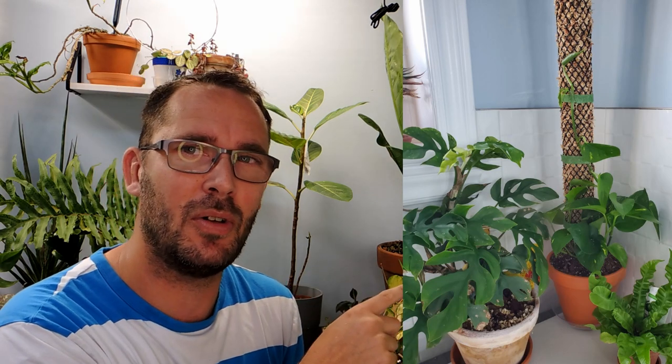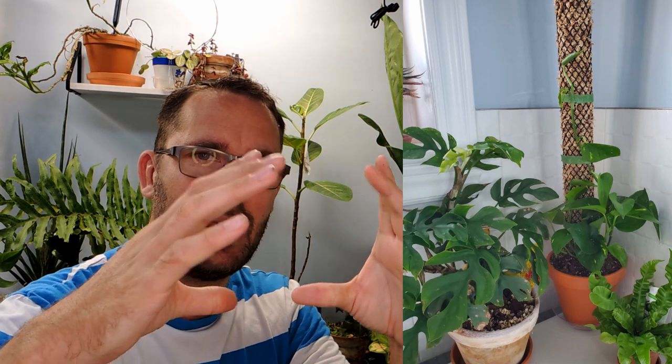Today we are going to be mounting this golden pothos onto the moss pole. As you can see over here in the photo, it was a fun little project. I recommend it if you want to have your pothos grow a little bit bigger leaves, growing them so they grow up a structure just like any of the other aroids, philodendrons and what not. They get larger leaves as they feel supported.